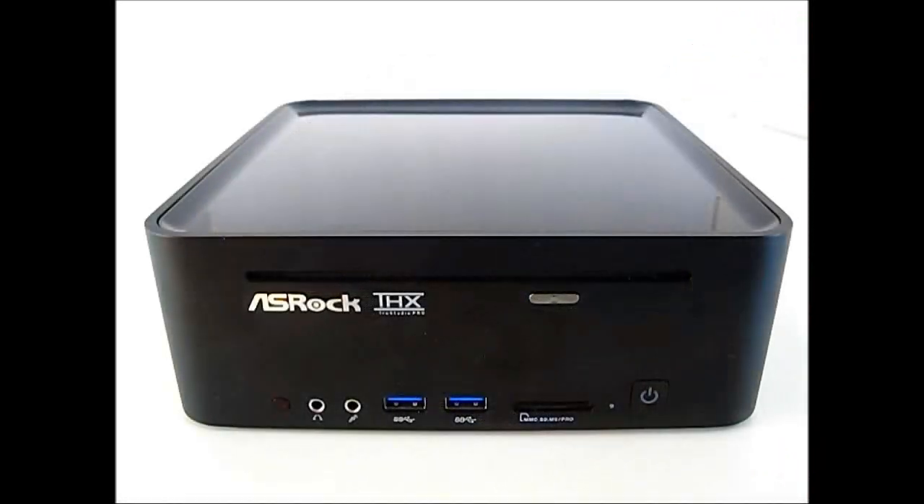At the front of the ASRock Vision 3D HTPC you can find a single slot-loading Blu-ray drive. There is also a power button that lights up blue whenever turned on, and an amber activity LED for your hard drive right beside it.